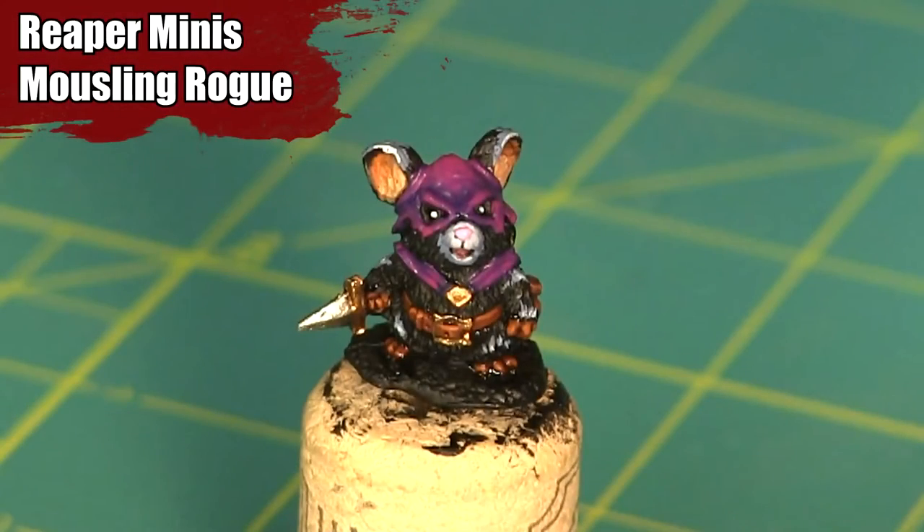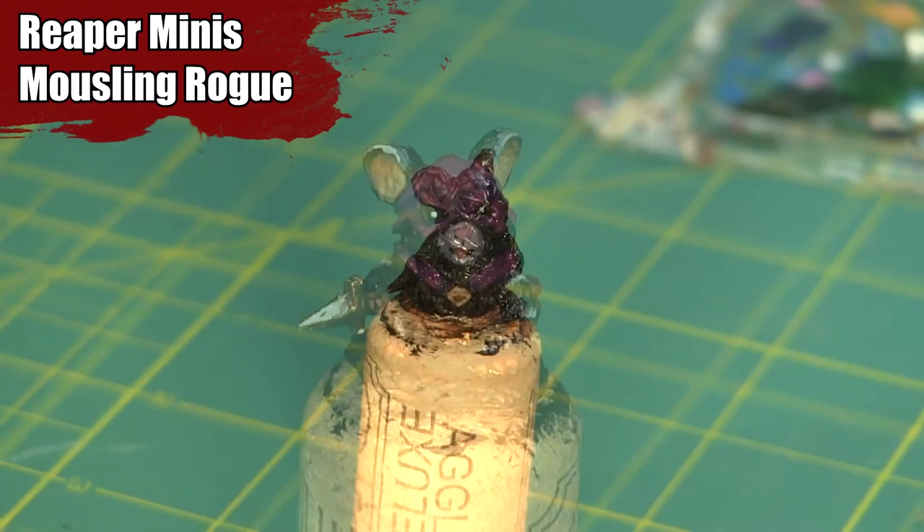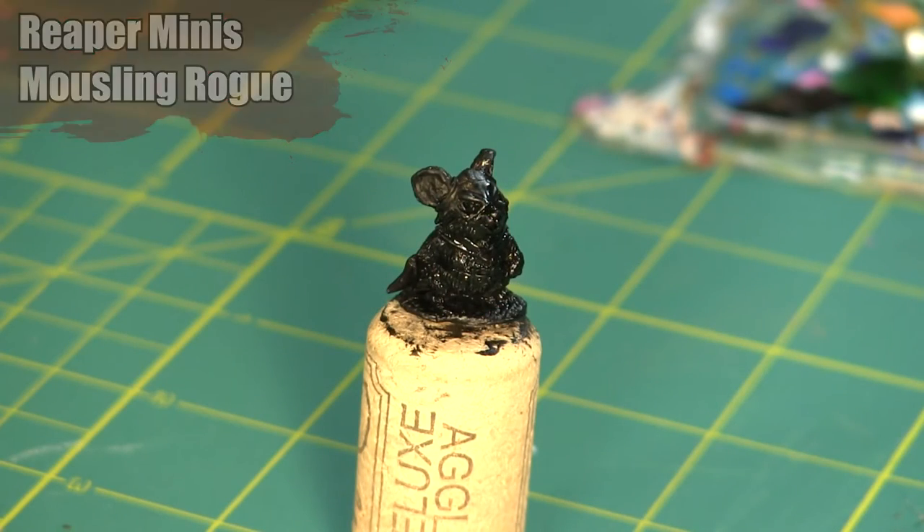Hey Org gamers, I'm Mike from EpiCoc Studios and welcome to the EpiCobby. Today I'll be painting the Reaper Mini's Mouseling Rogue.